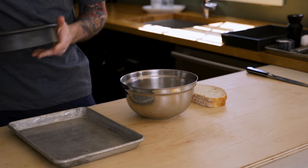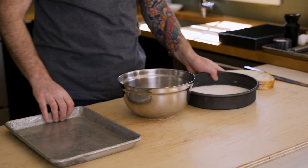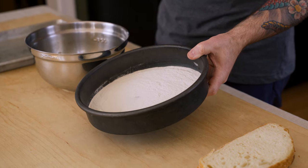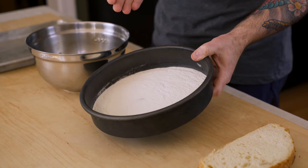Now we need to set up a two-stage breading station. I've got a pan here to capture my bread, and we need some flour over here. For flour, I am using an instant flour called Wondra. This is going to give me a crispier crust on my sandwich when I go to fry it.